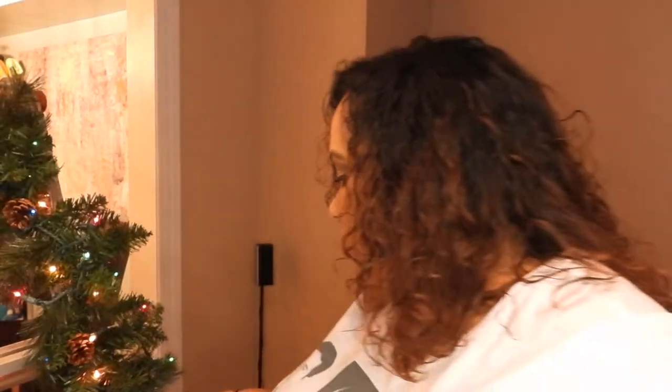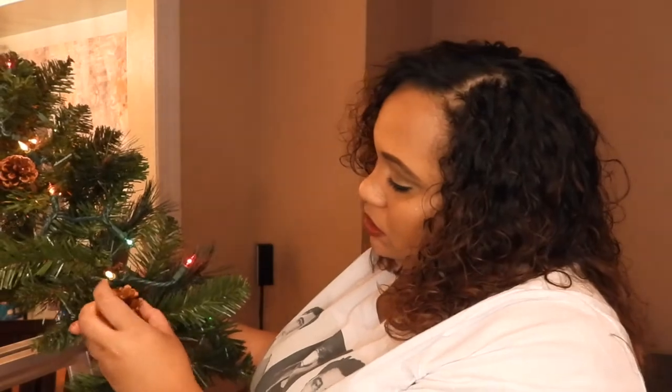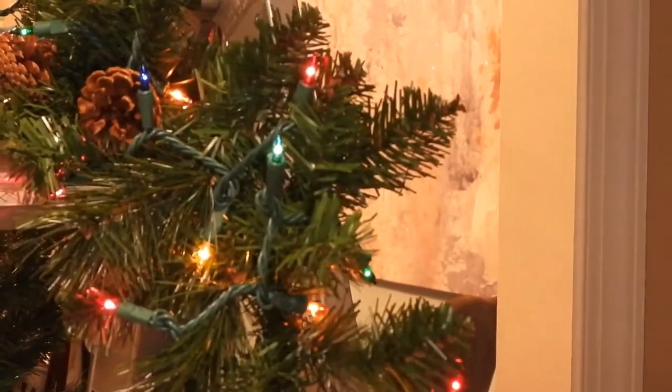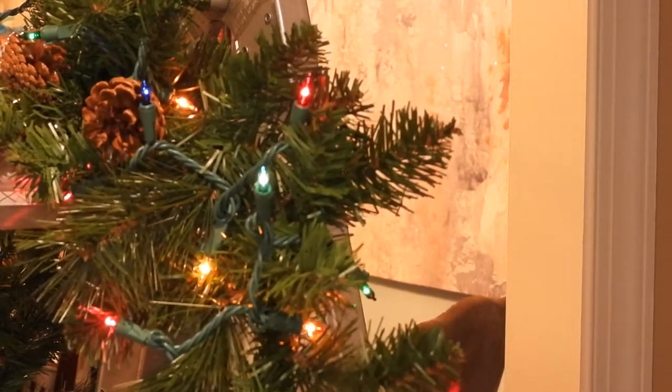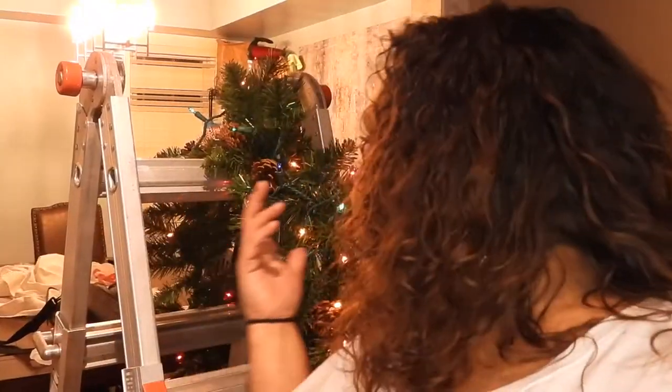Okay guys, before we could put the garland up, I had to make sure all the lights were in it. I made sure to put all of the little twinkle lights into the garland — I did like a zigzag pattern so that when we hang it up it will look really pretty. It's strategically placed so that when we hang it in the arch we know exactly what to do. We're gonna take a break, have some food, and then I'll come back and show you how the arch looks. Thank you for sticking around!